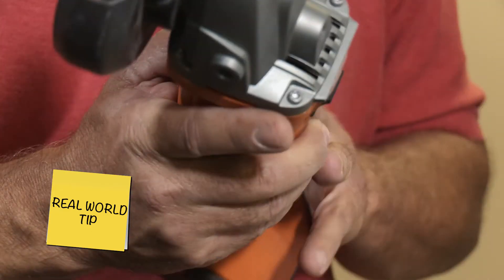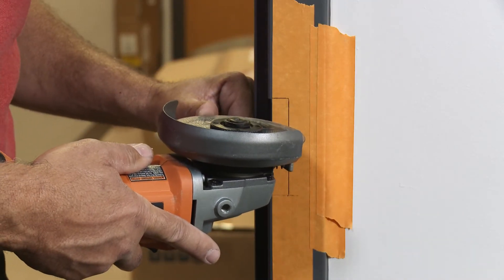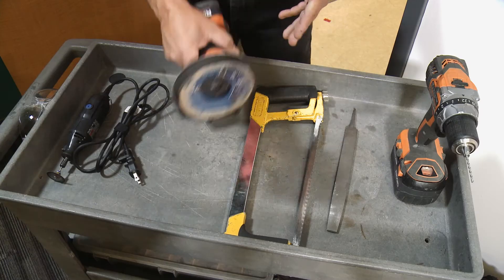Real world tip: small tools, small mistakes. This is not a small tool. You can see that if you happen to make a mistake with this tool, you have a lot of damage that you're going to have to clean up.